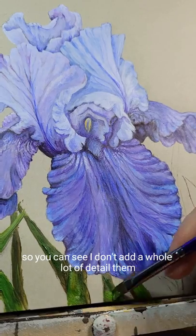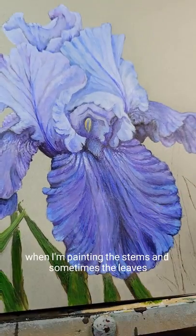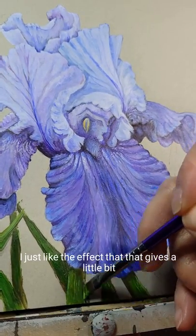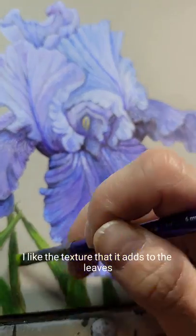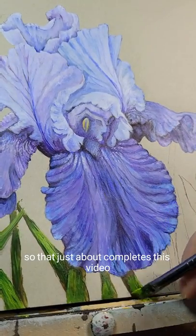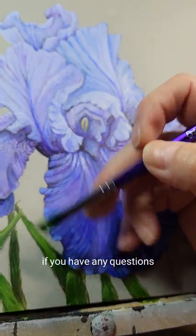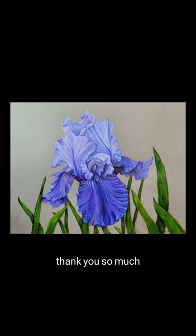Sometimes I use my angle brush sideways when I'm painting the stems and the leaves — I just like the effect that gives. I like the texture that it adds to the leaves. That just about completes this video. I hope you've enjoyed watching this series. If you have any questions please let me know in the comments and I will try and answer them. Thank you so much.